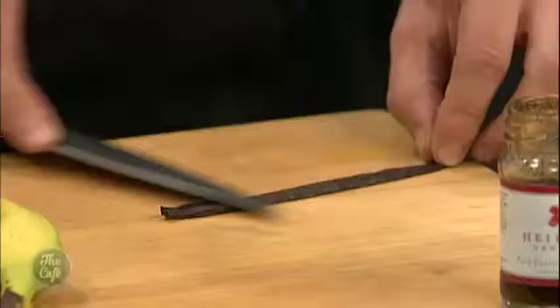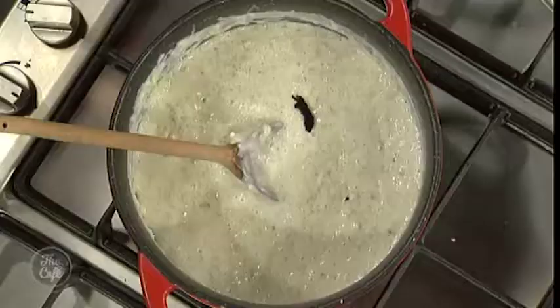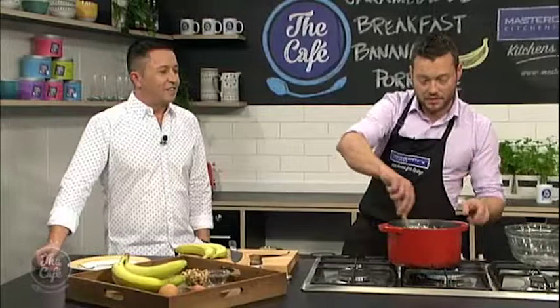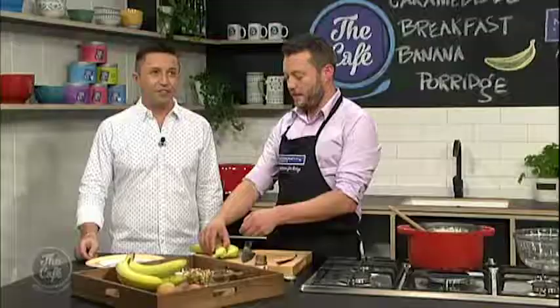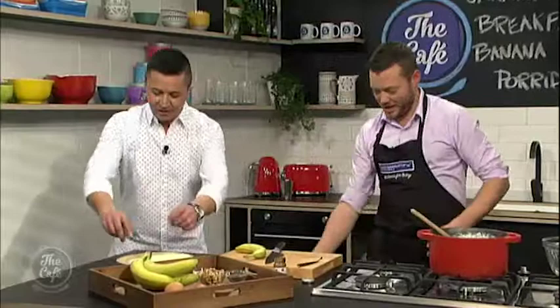If you haven't got fresh ones, just get a product like this and you can just pop a little bit in there. The vanilla's going to give you a bit of natural sweetness as well, so we're going to add a little bit of extra sugar, but you don't need a lot, so this is great for the kids. Just a splash in there, not too much, or even leave it out if you want. So so far we've got the porridge, we've got vanilla, we've got sugar. And then I'm going to get you to mash a banana.